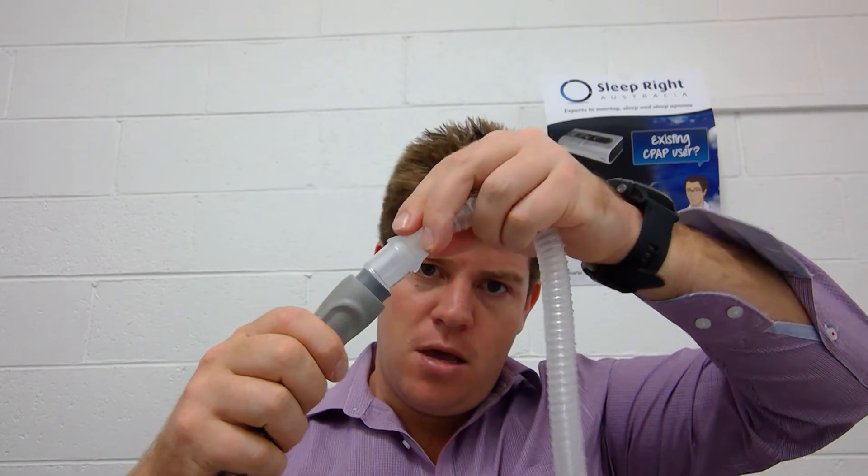All CPAP masks are compatible with CPAP tubing. A common thing we find is that people will leave their old connectors from their old mask in their current CPAP tubing, and when they go to put their new mask in, it won't go in because the connector is still there.